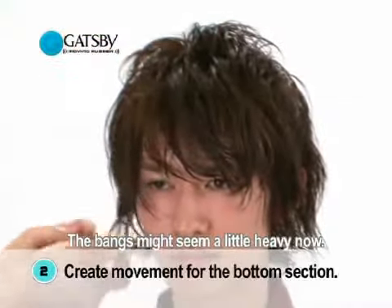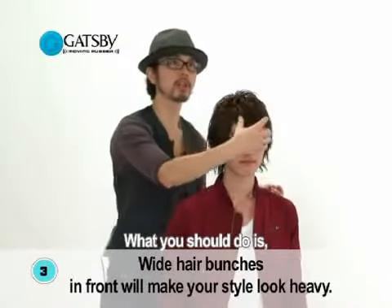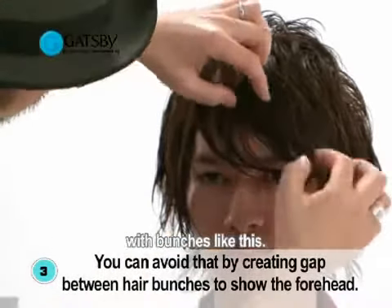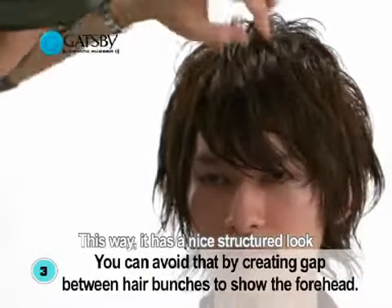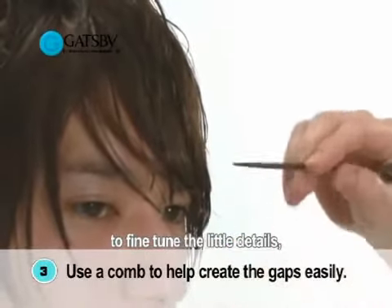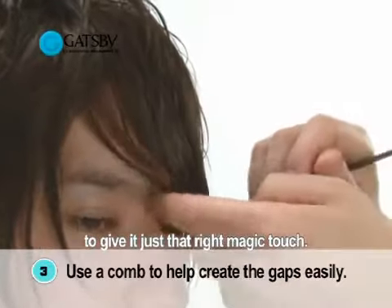The bangs might seem a little heavy now. So, what you should do is take little strands in your hand and then slowly cover your forehead partially with bunches like this. This way, it has a nice structured look that complements the features, and then we use this little comb to fine-tune the little details to give it just that right magic touch.